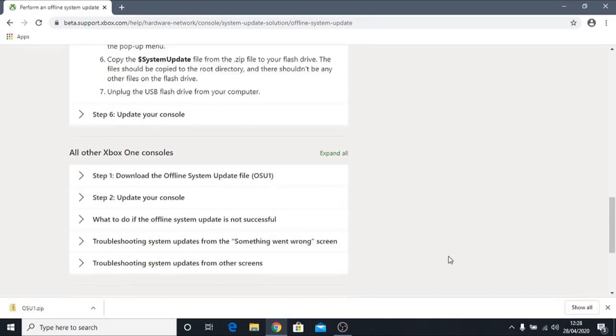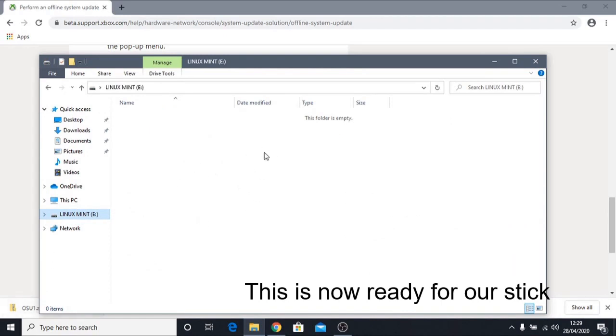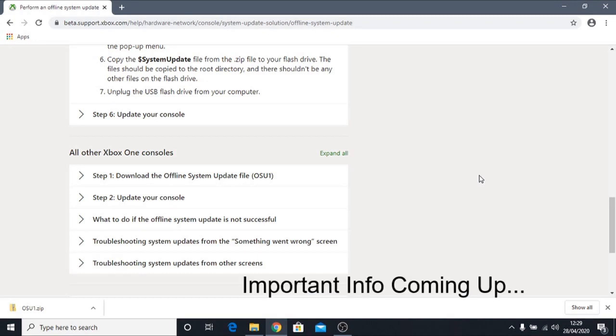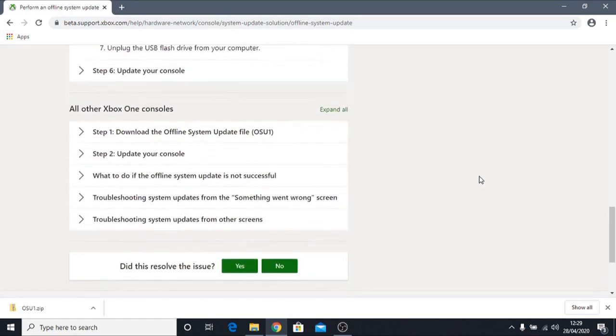The OSU1 file has now downloaded. We can put it onto our USB stick via File Explorer. But before that, I want to go back to Microsoft's website to make one thing clear: if you are unsure which OSU file to use, go to their website and read the instructions. Don't just take my word for it. As a quick rule of thumb, I'll try to simplify things because Microsoft hasn't made it simple at all.